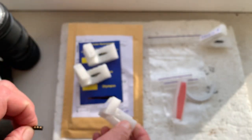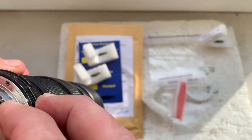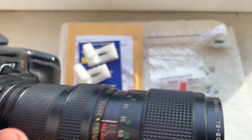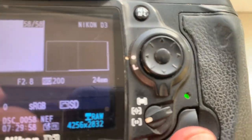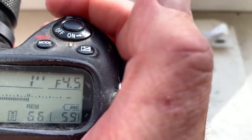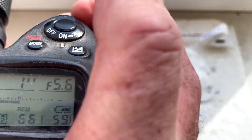Chip number three. This chip is pre-programmed with a focal length of 24mm, aperture range from 2.8 to 22, and focus trap mode is off.